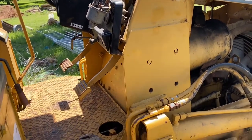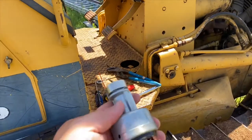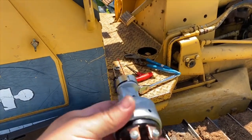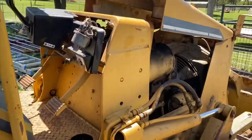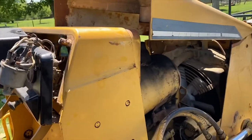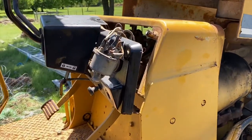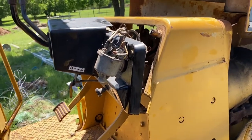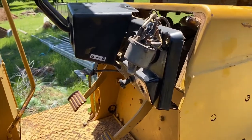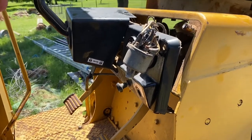I have a new ignition from Komatsu — everything is about 50 bucks. This was kind of a pain to get to. I thought maybe I'd be able to lift the hood and get to it from the back, but I couldn't get the ignition far enough out and there's a ton of wires going to it. So I had to pull the little dash off and everything came out.